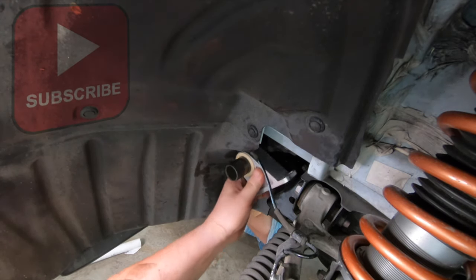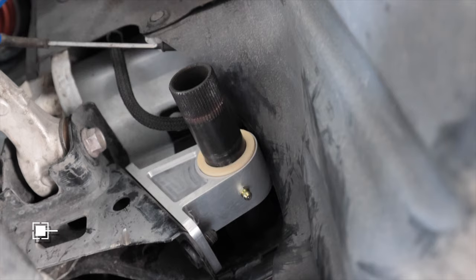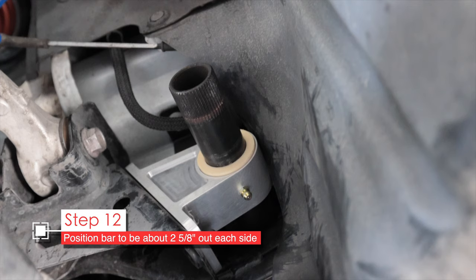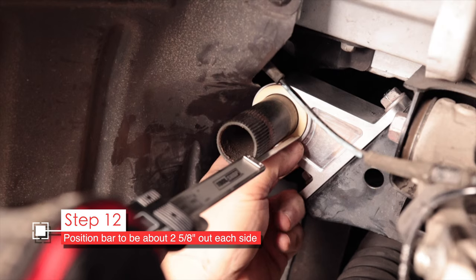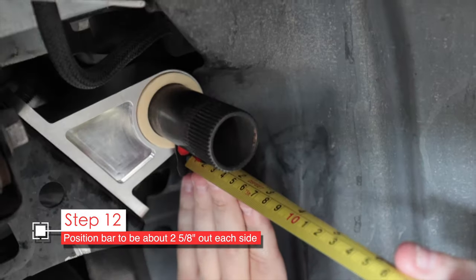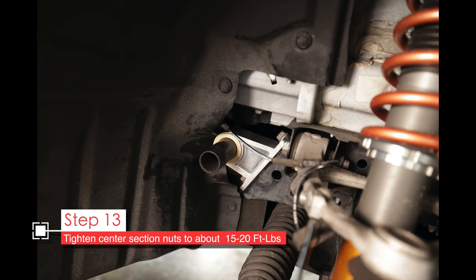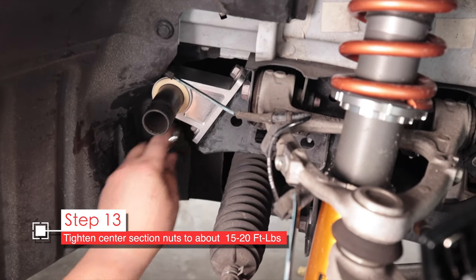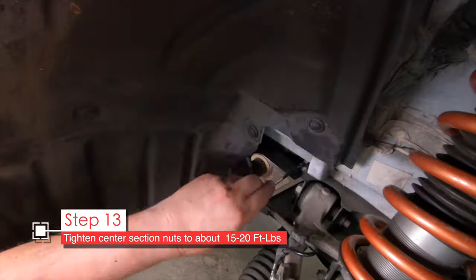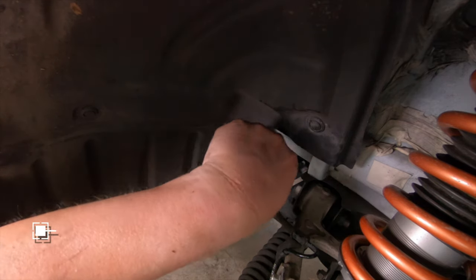By the way, this is a used setup, so these aren't the fresh parts you'll get from Carseps. You see how the bar is protruding out of the mount here? We need to make sure it's even on both sides — the end of the bar should be about 2 and 5/8 inches from the center section mount bushing. Go ahead and grab a caliper or just a tape measure and measure it out. If it's not quite 2 and 5/8 inches, that's okay — just make sure it's absolutely even. Once you're satisfied with the position of the bar, tighten down those nuts on the mount to about 15 to 20 foot-pounds. You don't want to over-tighten them, and you're not going to get a torque wrench in there, so try it on another nut and figure out what that torque feels like with a wrench that can fit in there.